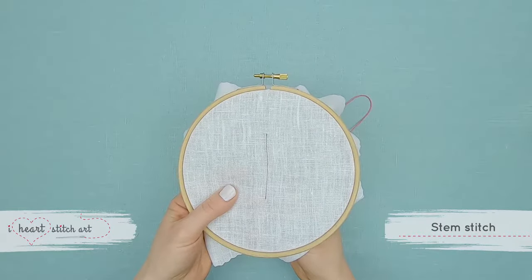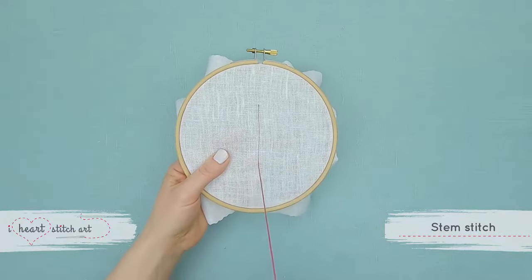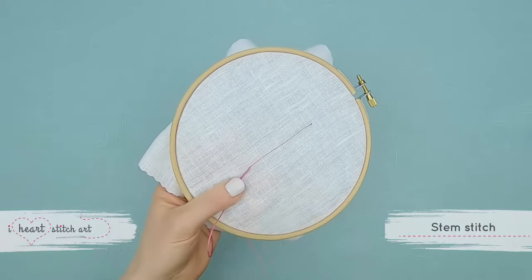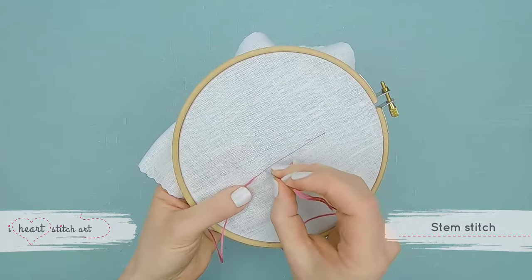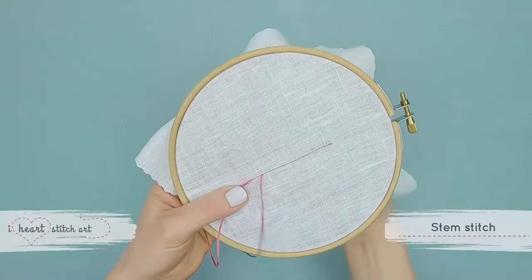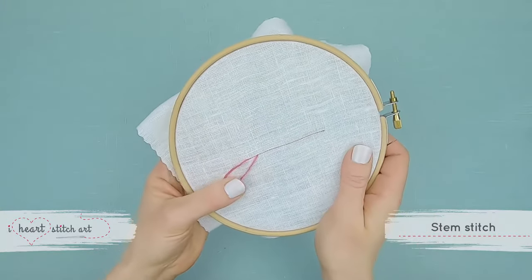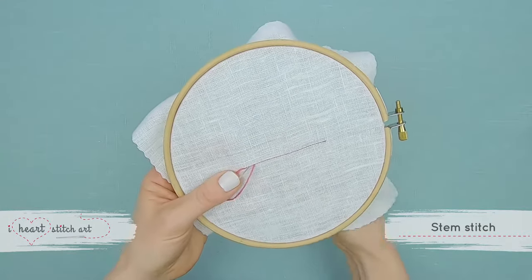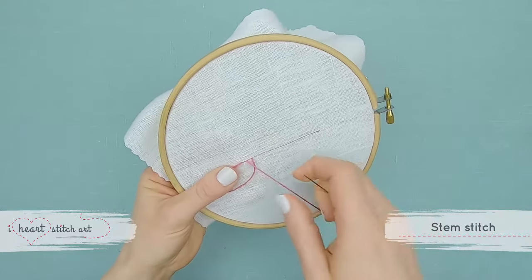To begin stem stitch, bring your needle up from behind the fabric and down again to create one stitch. We won't pull the thread all the way through — use your thumb to create a loop and hold it steady as we bring the needle up in the center of the stitch we just made.